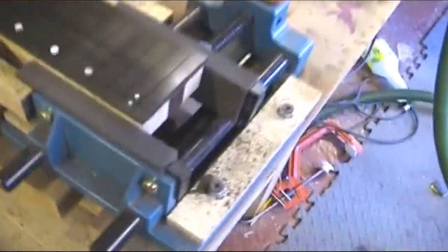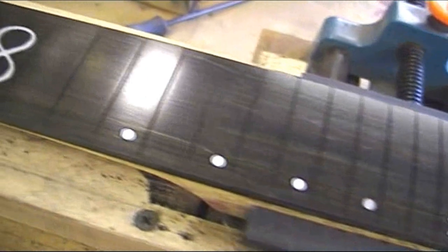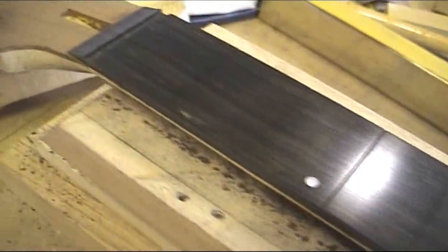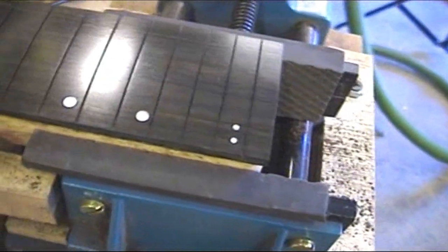So after all the jokes about CNC machines, there are some things that they're really good at, but they don't do other things very well at all, like ML2 fingerboards. And I've just radiused, radiused the fingerboard, inlay, and polished. That is what you get standing over the bench for quite some time.